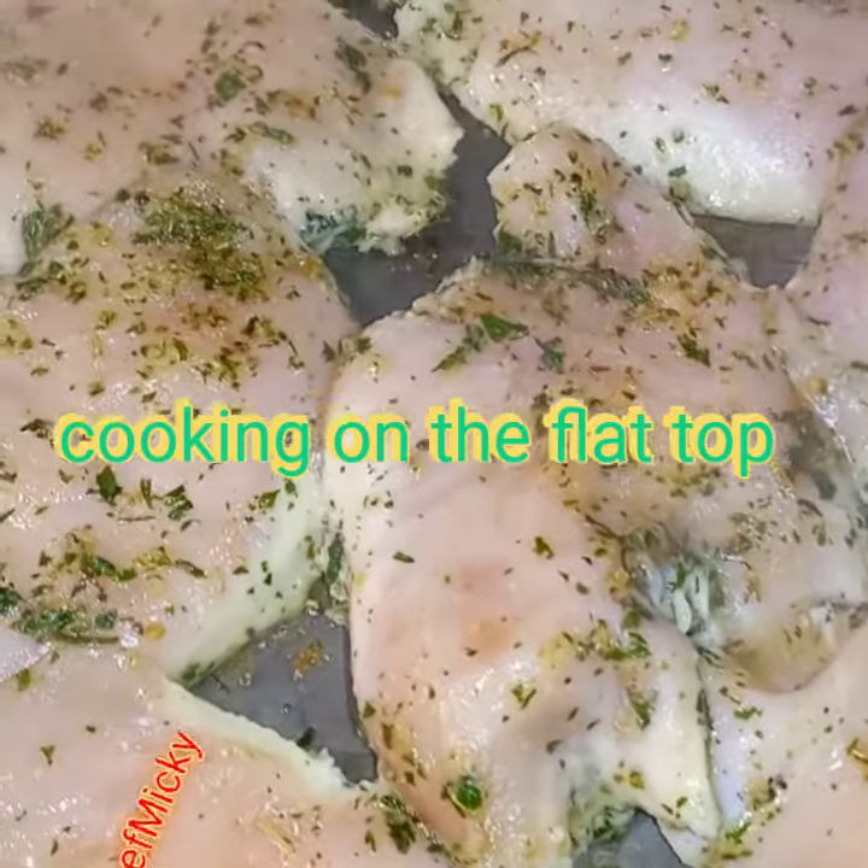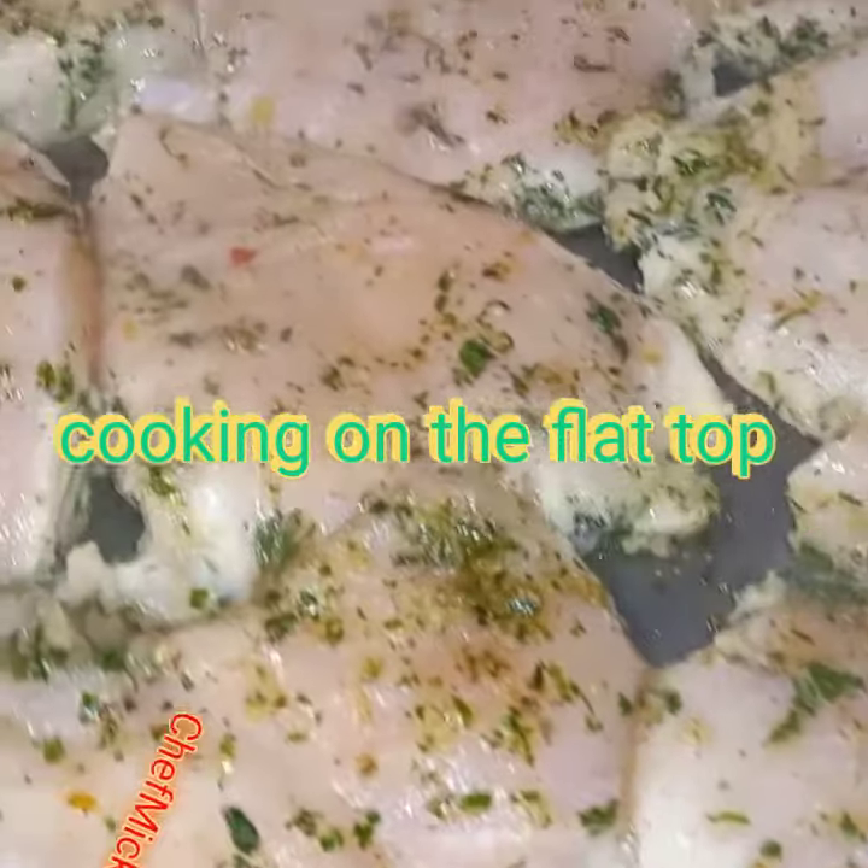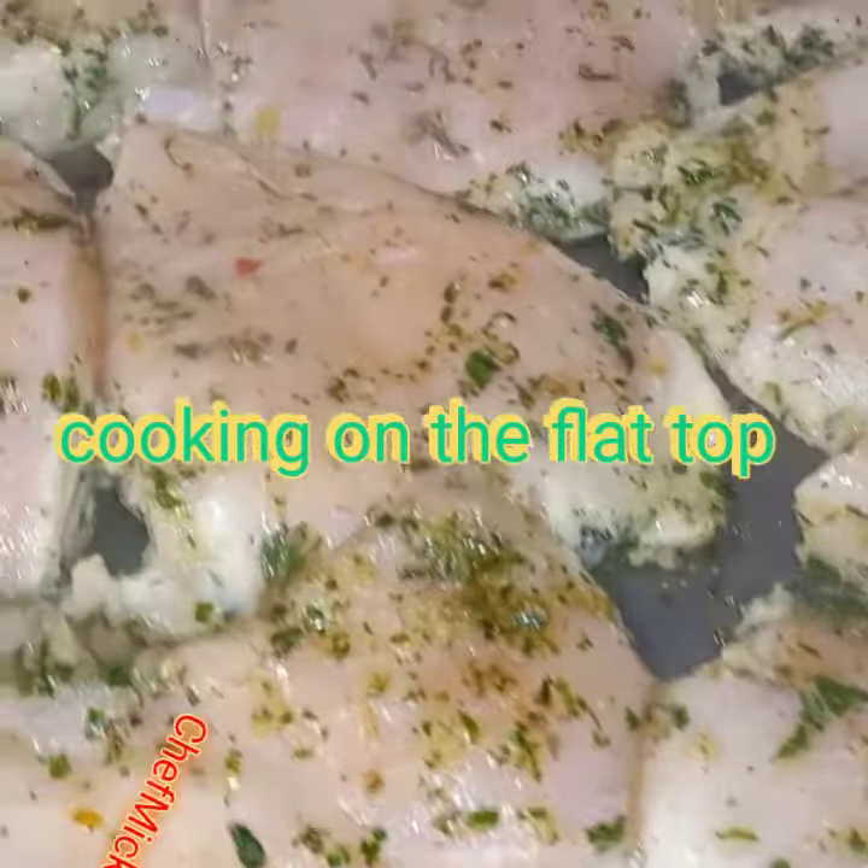Cooking on the flat top. 10 minutes on each side.